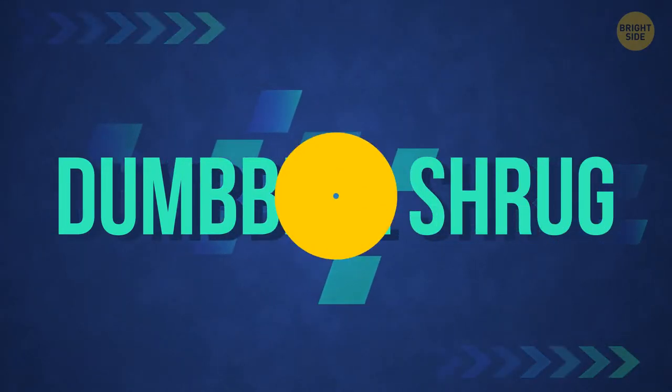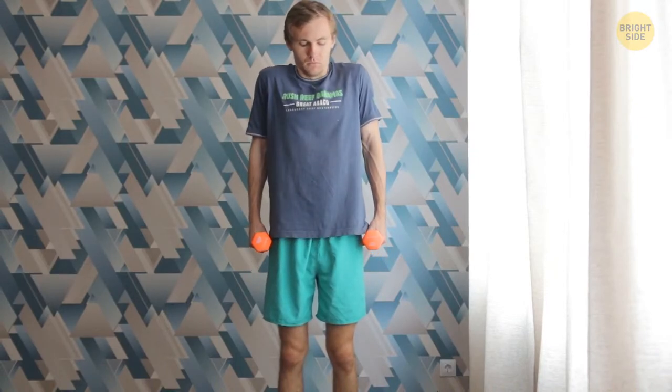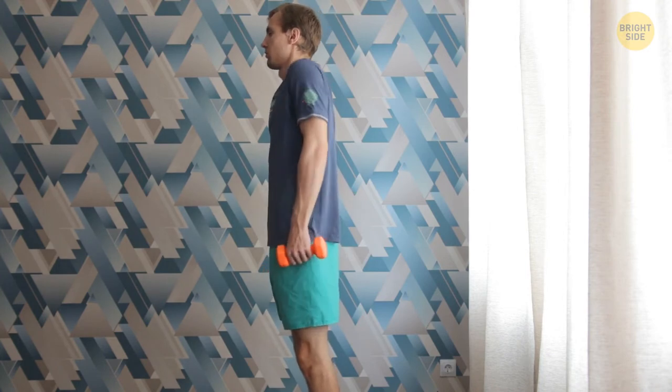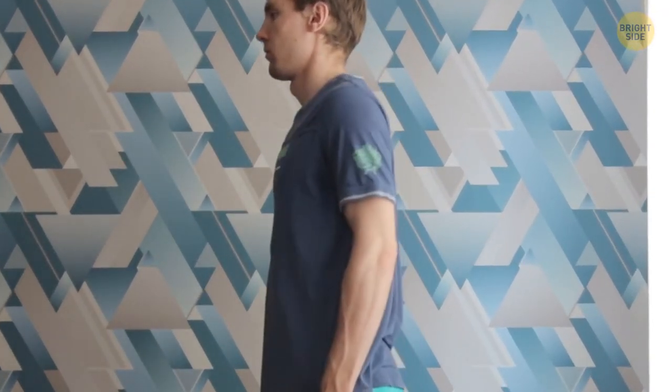Dumbbell shrug: stand straight with the dumbbells at waist level and palms facing each other. Try to raise your shoulders as high as you can, then lower them to the starting position. You can make circular movements with your shoulders to be more effective. It's important to keep your back straight and don't let your dumbbell arms swing. Do as many reps as possible — your shoulders and trapezius should just burn. Then rest for a minute and do another set.